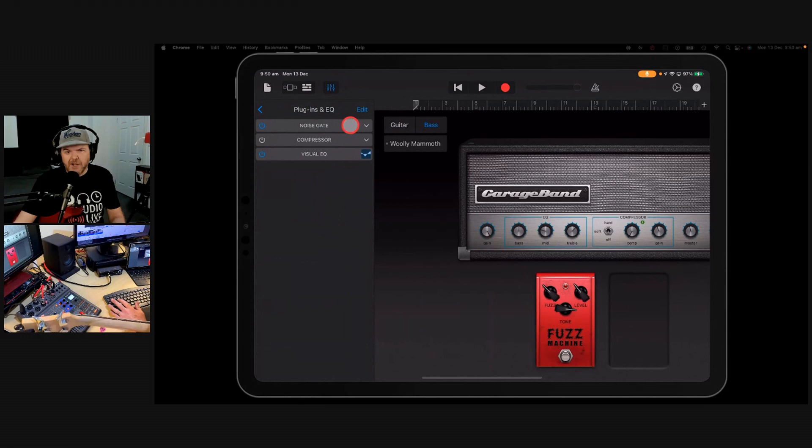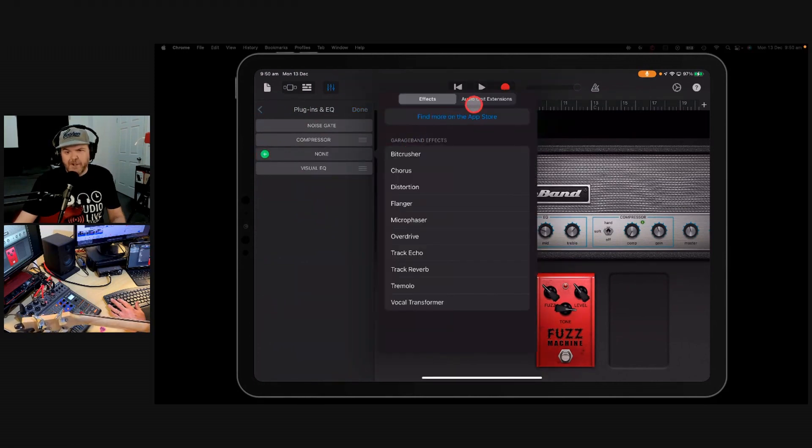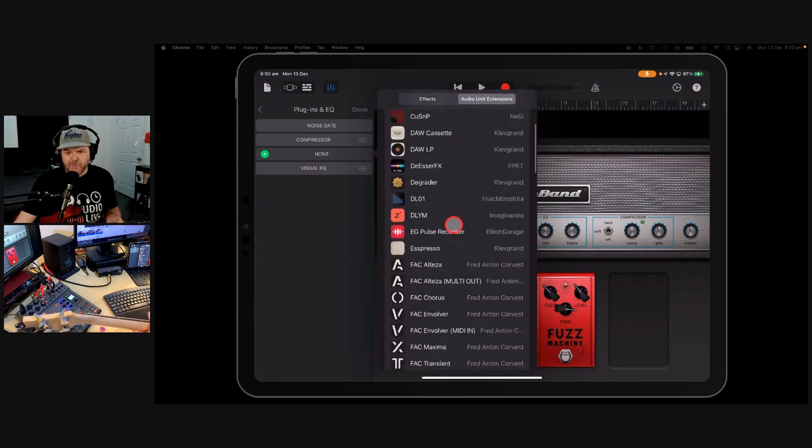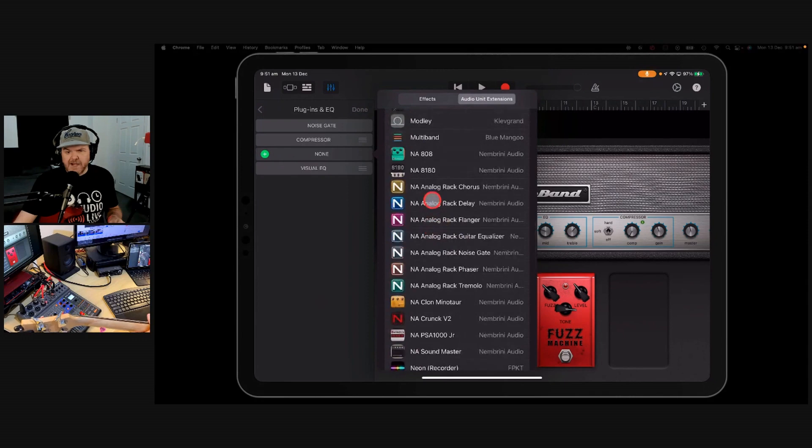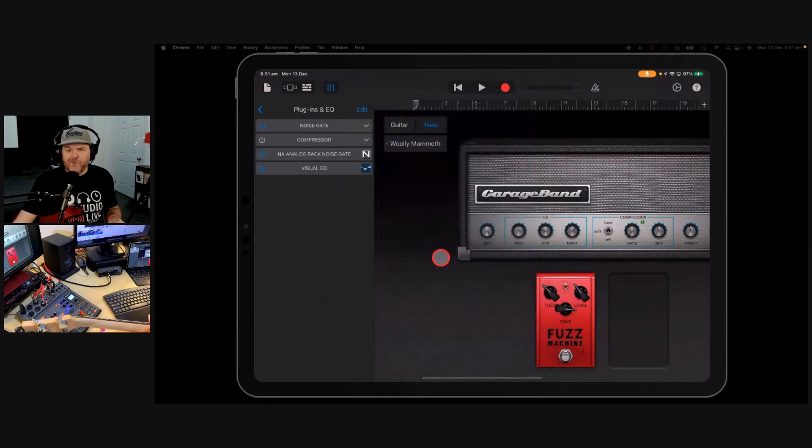We're going to go to Plugins and EQ, then go to Edit, and hit the Plus button. Now we can go to Audio Unit Extensions, and if we scroll on down, we're going to find the Nembrini Audio Analog Rack Noise Gate. This is free, so we can use this on any track.